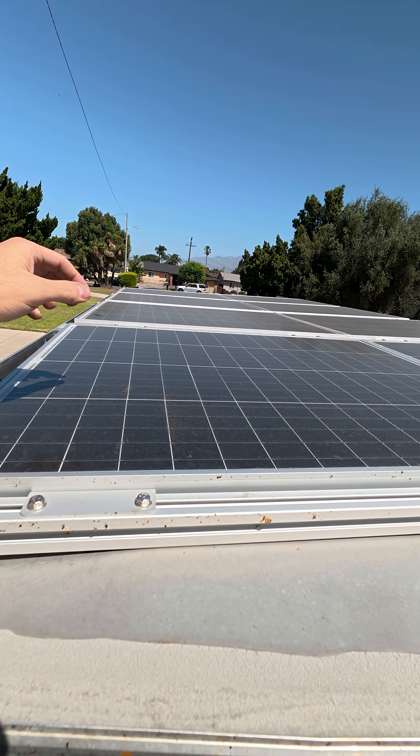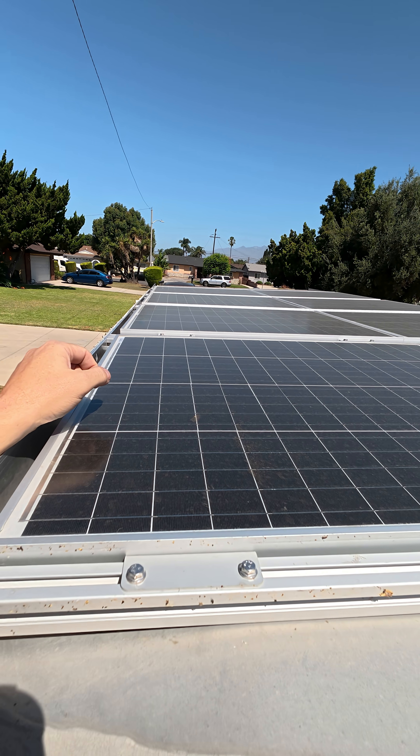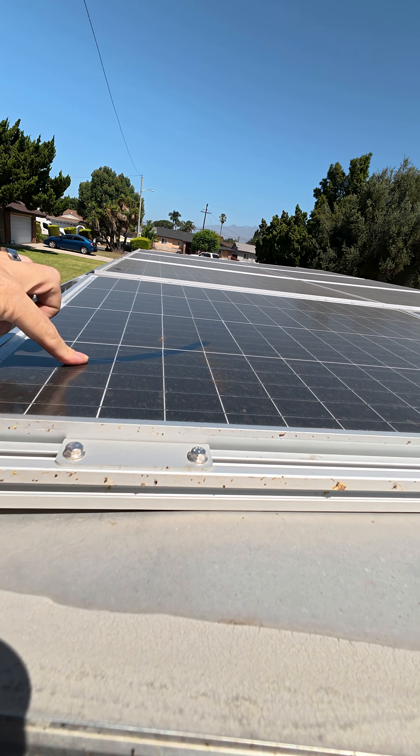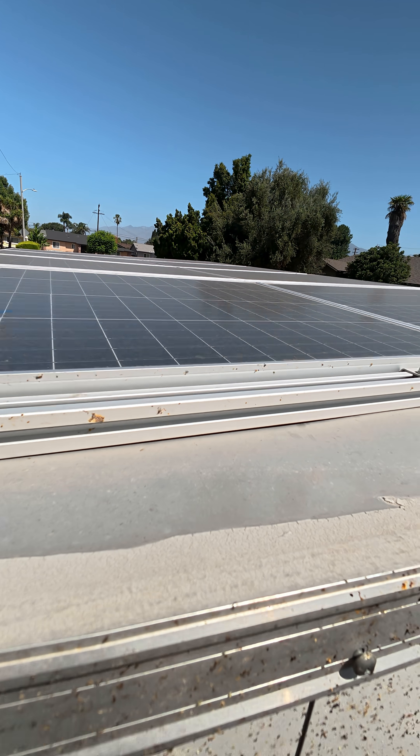Alright, so let's figure this out. If I clean my solar panels, how much more watts are they going to produce? Because right now, they are pretty dirty. Let's check and see how much we're actually producing currently.